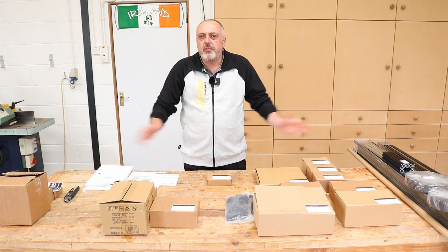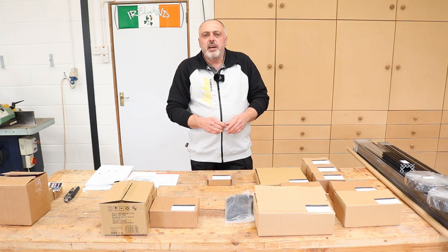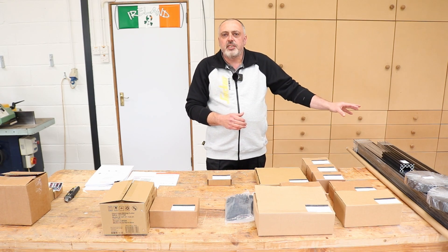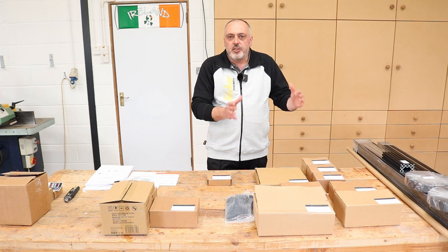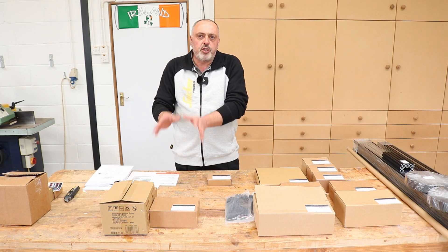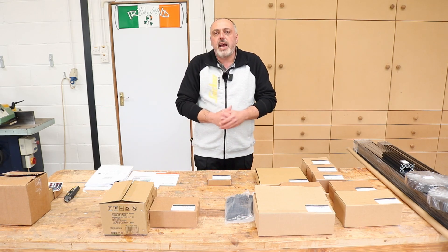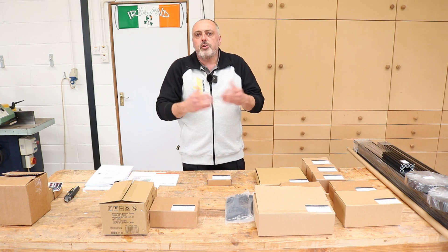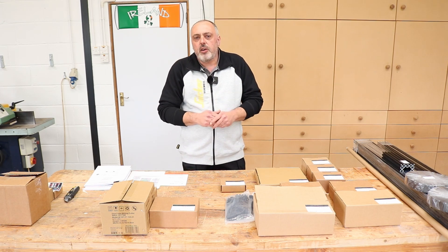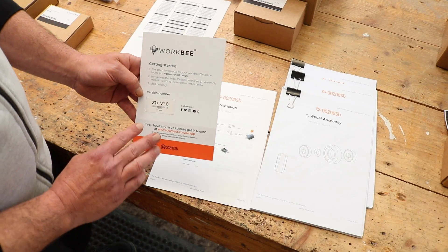With the outer packaging now removed I have everything laid out on the bench here in front of me, and I have divided it into four groups. The reason I've done that is because you have certain components that will vary depending on the size of the machine, standard components that don't vary regardless of size, some components where you have a choice in what you get, and then the last group which will be the optional extras that you can purchase or add to the machine at a later date.